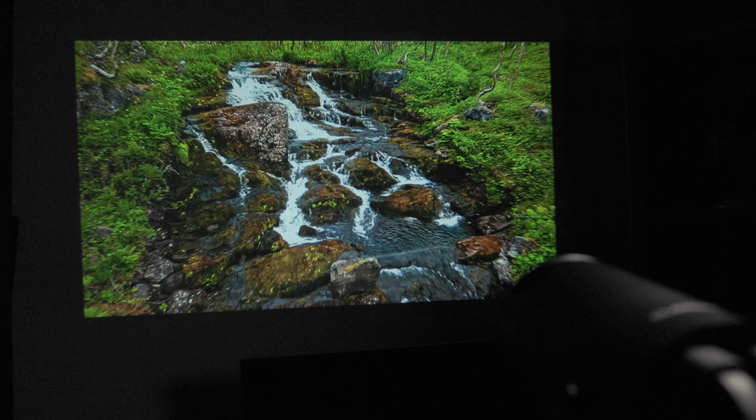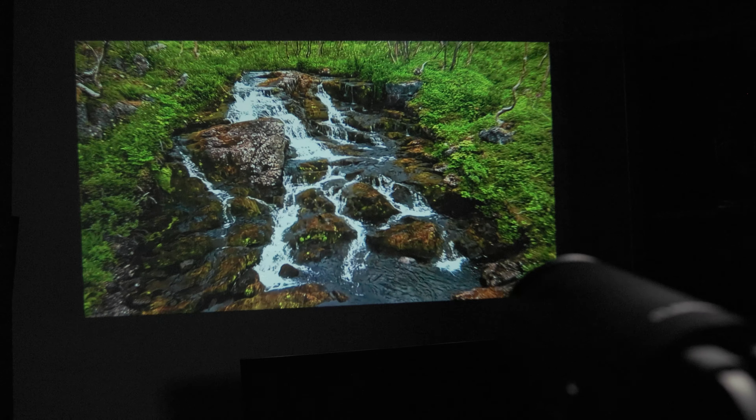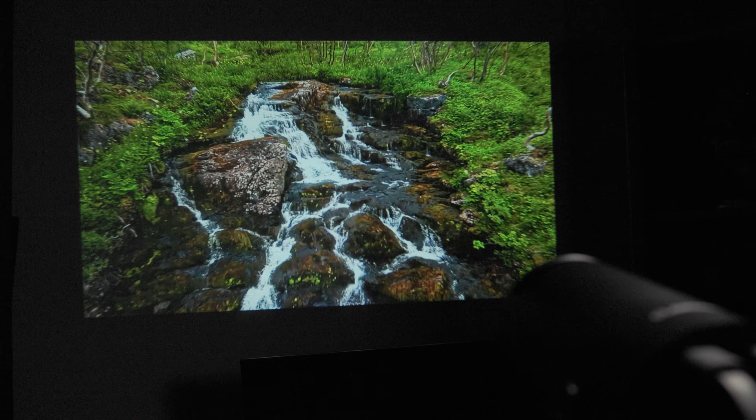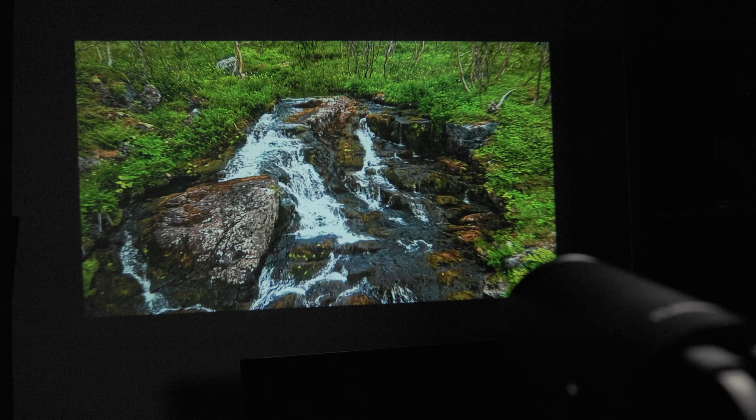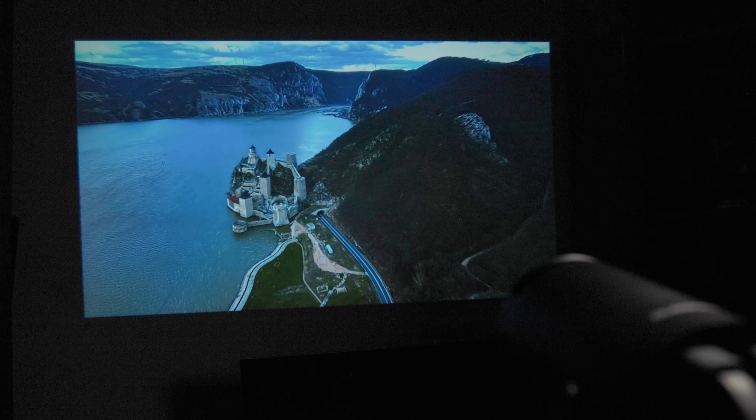Overall, the Klokowi T08 mini projector is a solid mini projector. The 1080p image and 180-degree rotation give you good versatility, and the keystone correction comes through to make sure your image is lined up. Though the speakers are decent, the ability to connect your own speakers or a Bluetooth headset makes this a great experience.